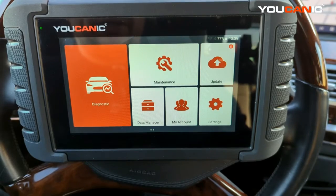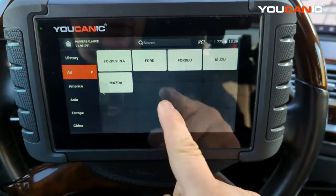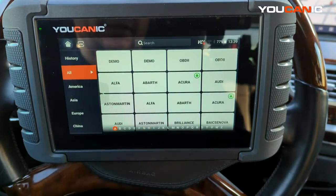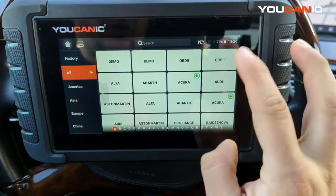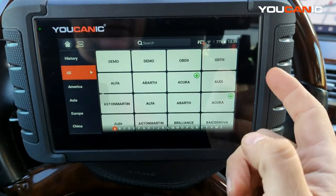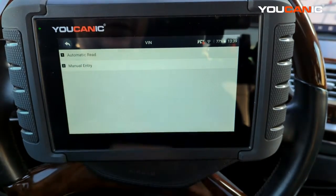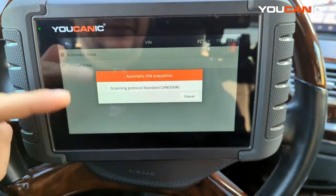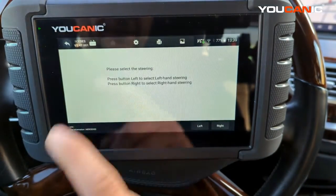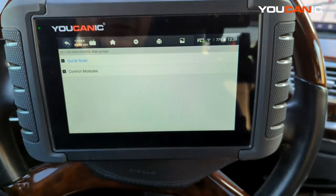To do a power balance test, if you have a Ford, the easiest thing is to go directly to power balance. If you don't have a Ford, go back to Diagnostics and select your make and model, or you can go to OBD2 to connect to the engine control unit. Another option is to select the VIN for automatic read. If VIN reading fails, try OBD2 from the menu. In this case, we read the VIN.